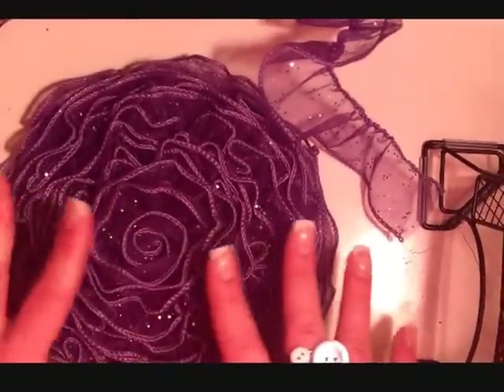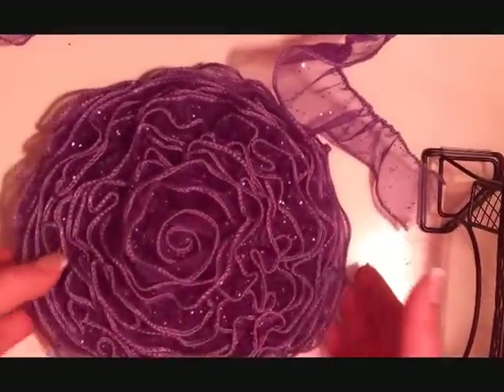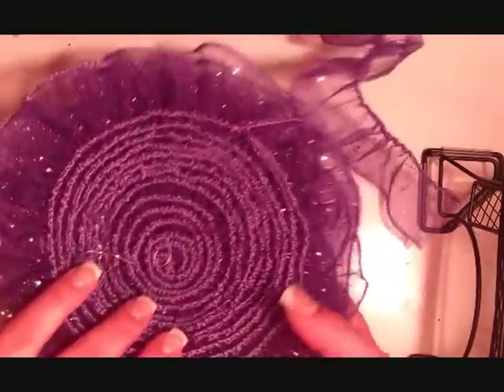Hey guys! So in this video, I'm going to be showing you a super easy way to make a flower pillow. So now we're going to start making the flower. It looks like this, and that's what the back looks like.